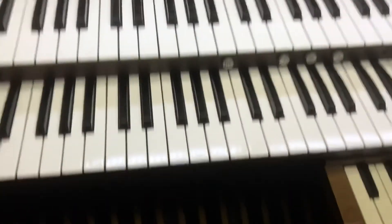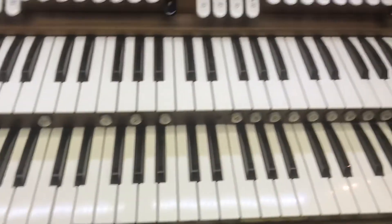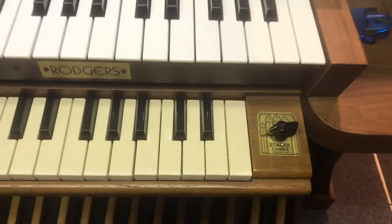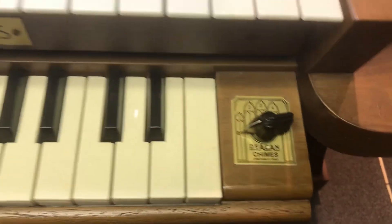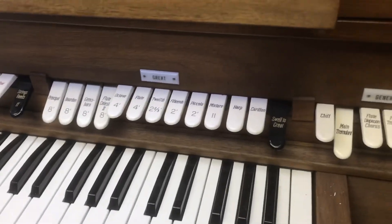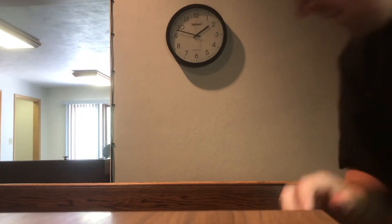So pretty cool! There's just a look at the organ and all these cool things. I won't test the chimes again, but I did — if you flip that switch and press the buttons it'll play outside, but I don't want to upset the neighbors. So I'll flip the camera over here and let's talk about this organ a little bit.